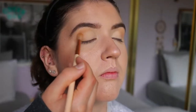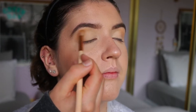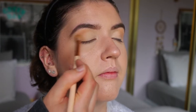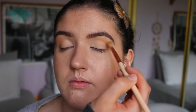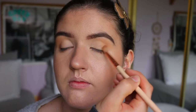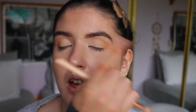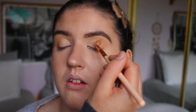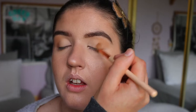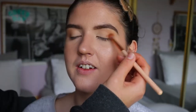Next I'm going to take a slightly deeper brown shade from the same palette using the same brush. I'm building up the crease just to give a bit more definition, making sure not to get on the lid — keeping it just in the crease area. Another tip: don't bring it all the way to the corner of your eye, especially if you have quite downturned eyes. Just bring it slightly before where your lashes end.